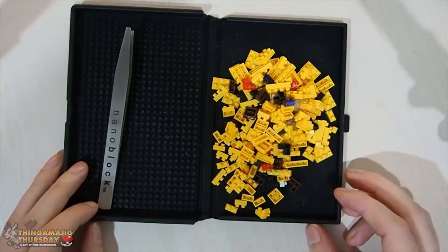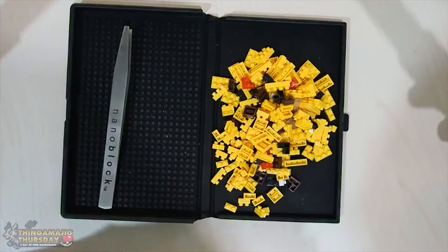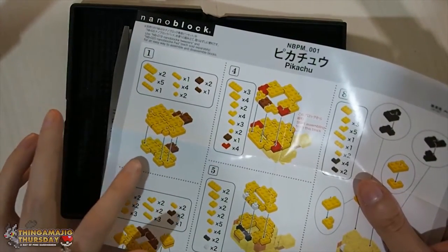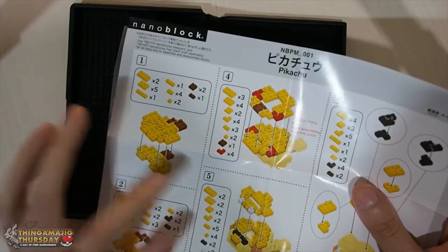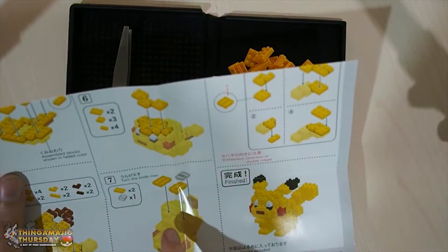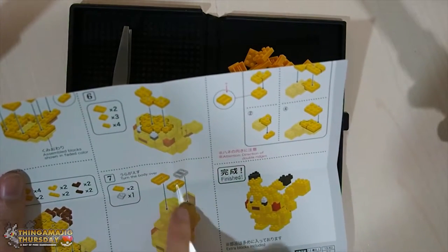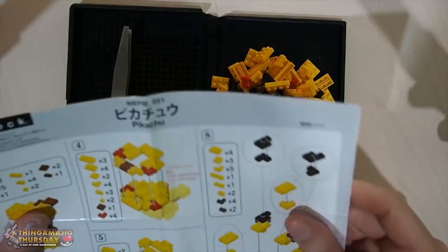Alright, so this time you might have actually seen - I finally have some scissors to crack open the nanoblock, so that went by relatively easy. We're going to be starting off with step one, so they're going to be laid out like so. We've got a few small blocks, a single block, and three brown blocks by the looks of it. I also noticed there's going to be some clear blocks, and I think that's going to be on the back of Pikachu's tail to balance it out a little bit, because I was worried about that looking at its feet.